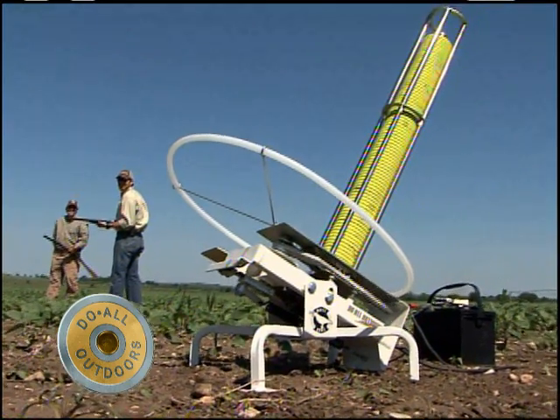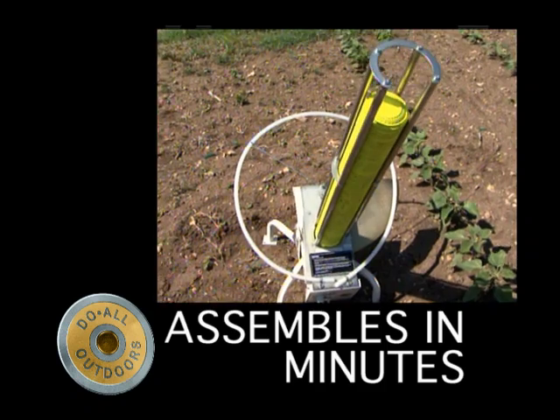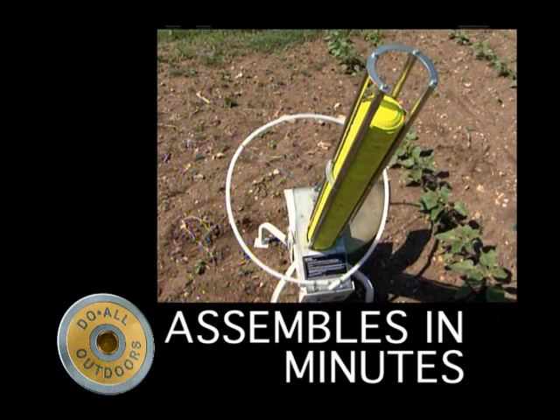The motor is quiet and durable, putting out a one to two second cycle time. It assembles in minutes and comes with instructions.